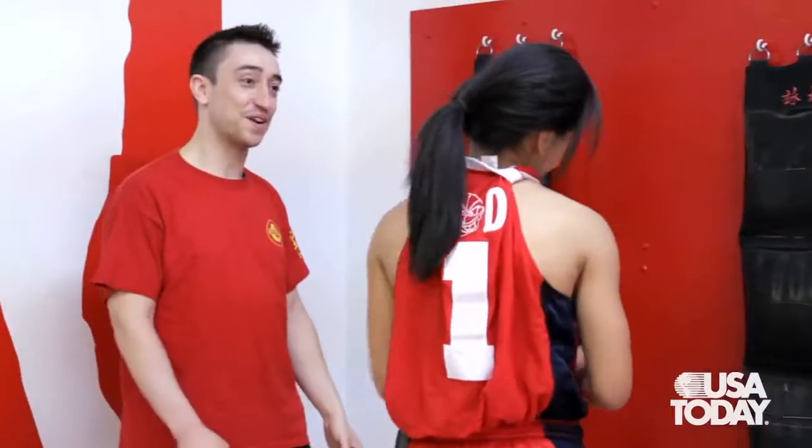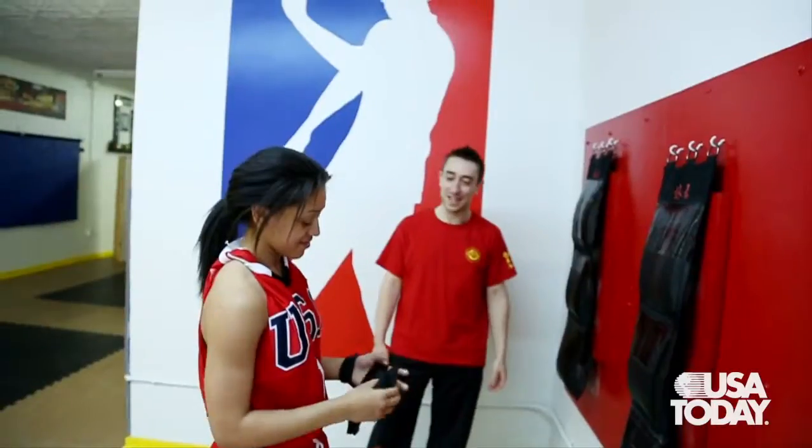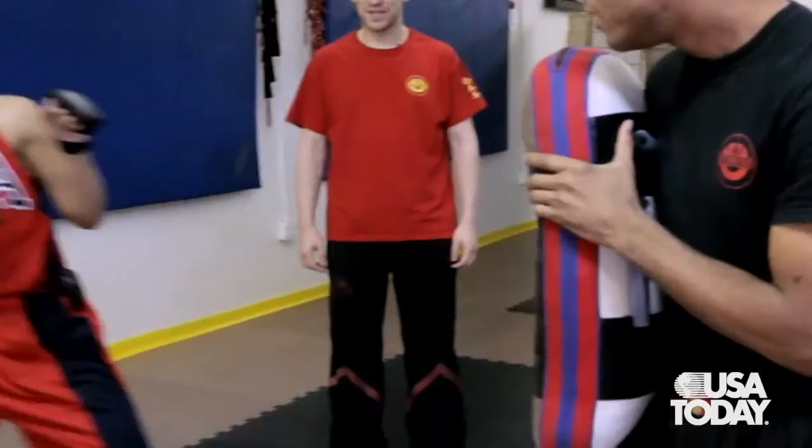The most challenging thing I did at the workout today was punching the bag at the end — it was hard. Today's workout was good. It kept me intense.